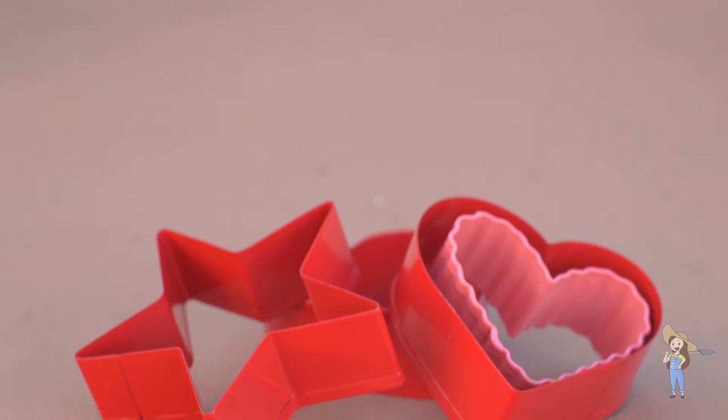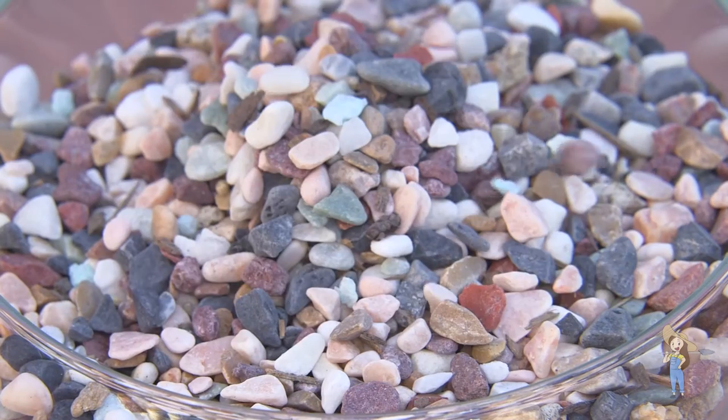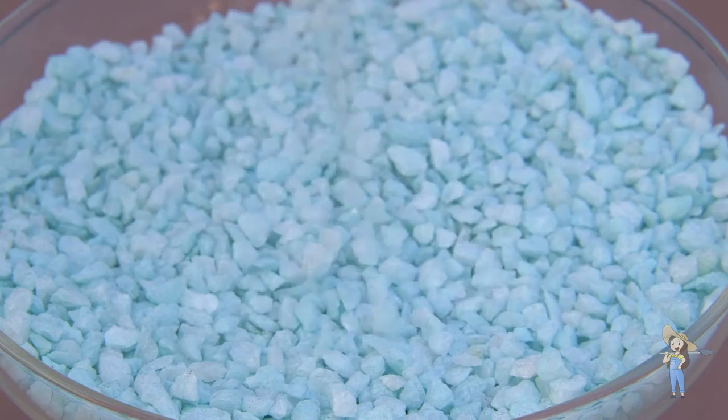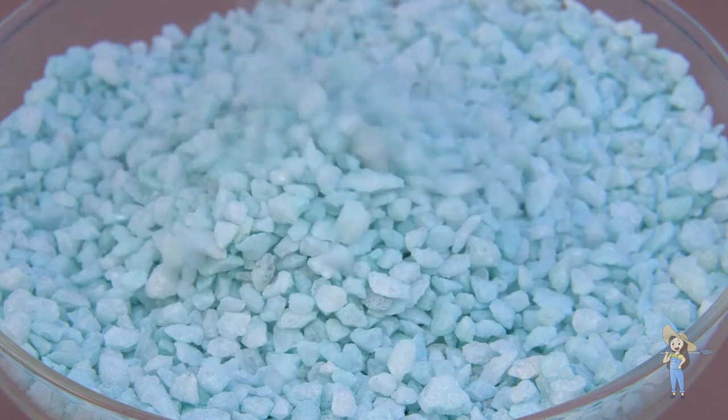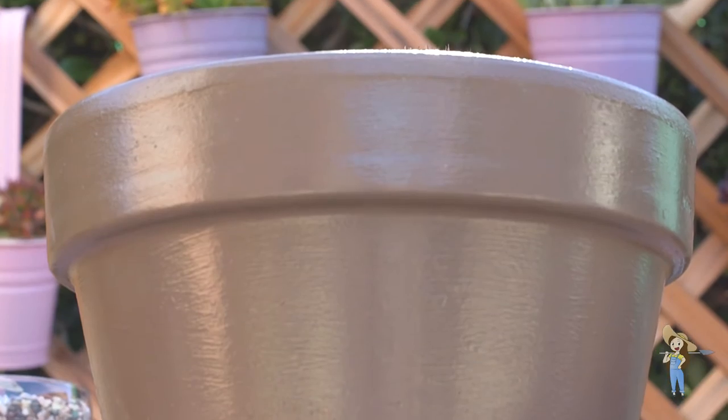Here's what you'll need for this project: cookie cutters, small or medium-sized rocks, small rocks of the same size but a different color, a cactus, and a container.